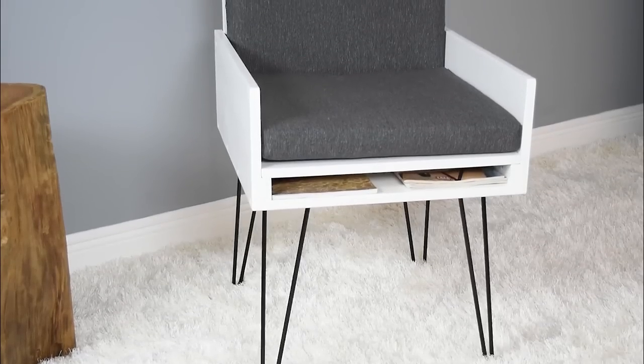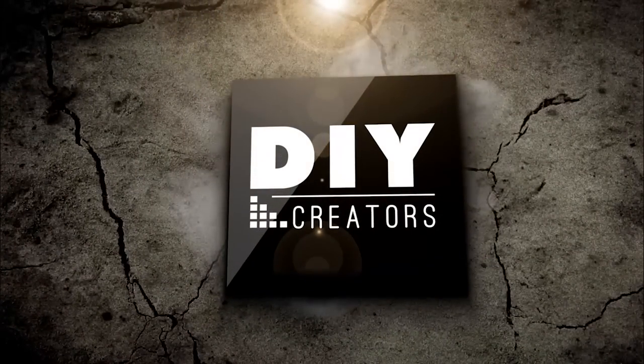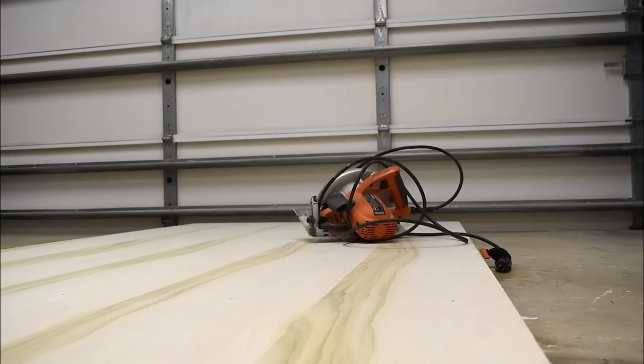Hey, what's up guys, I'm Glen with DIY Creators. Today I'm going to show you step by step how you can make your own chair — a really slick, simple, and modern chair with hidden storage and also a place to put your books. You can use this as a reading chair or whatever you like. The best part is you only need a circular saw, a drill, and an orbital sander. You can also go to your hardware store and ask them to cut all the dimensions down for you, which makes your job a whole lot easier.